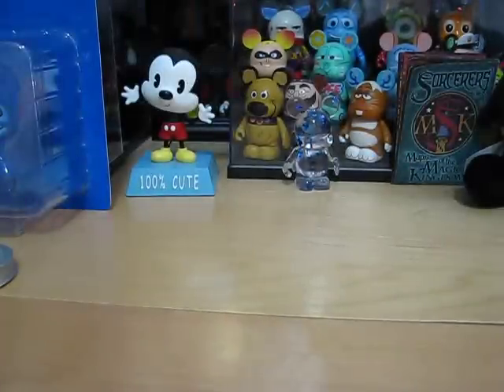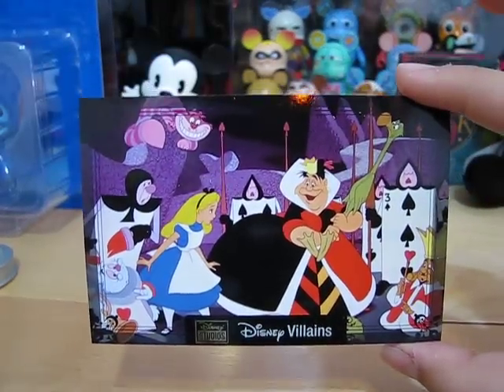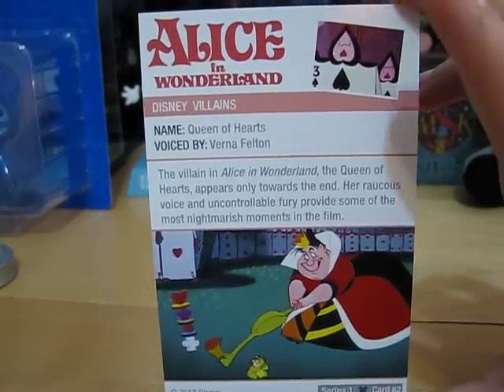Disney Villains — and she is probably not really the most, but she is a famous Disney villain unlike the Ringmaster. It's the Queen of Hearts from Alice in Wonderland, and she is voiced by Verna Felton, as you can see on the back.